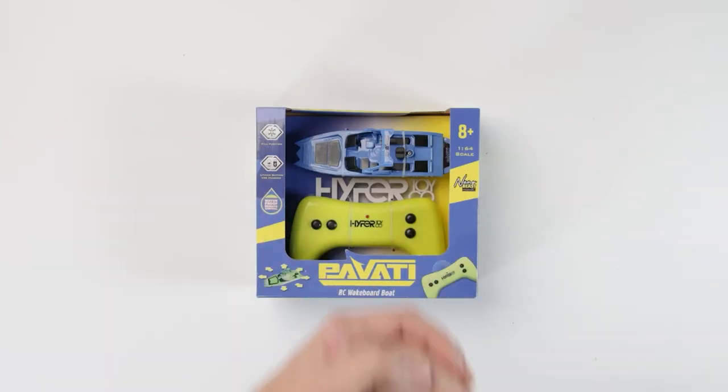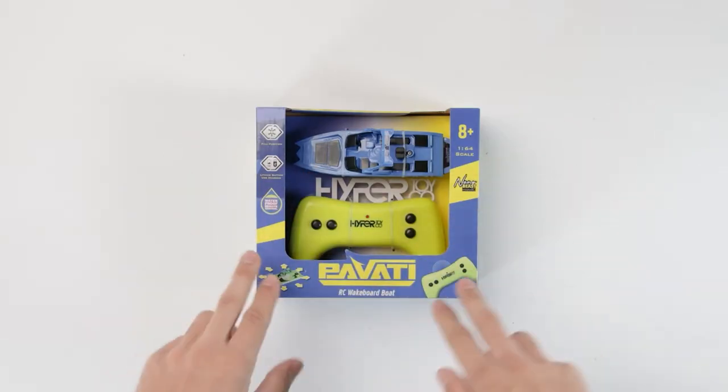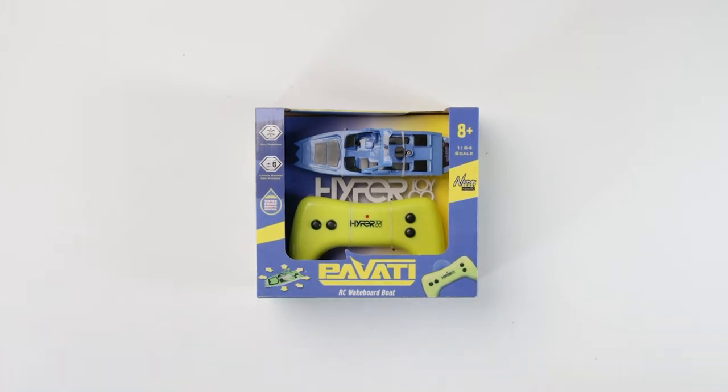What is going on guys, welcome back to the Hypertoids YouTube channel. Today we're going to be unboxing this Privati RC wakeboard boat, so let's get right into it.